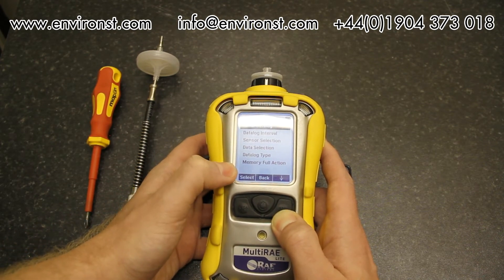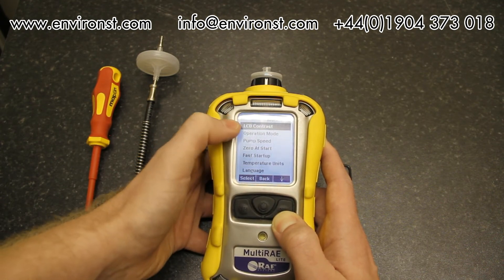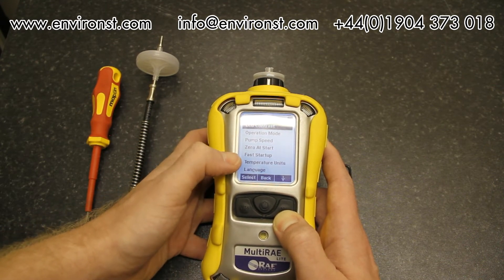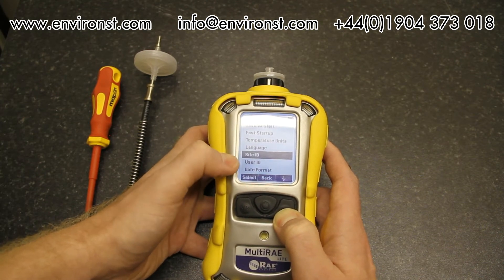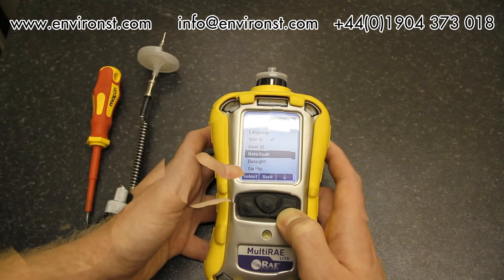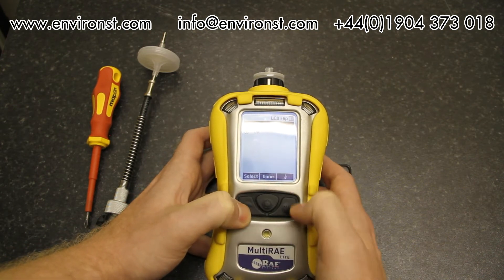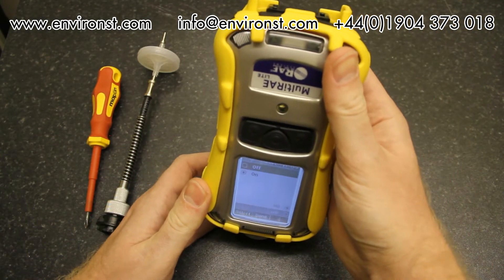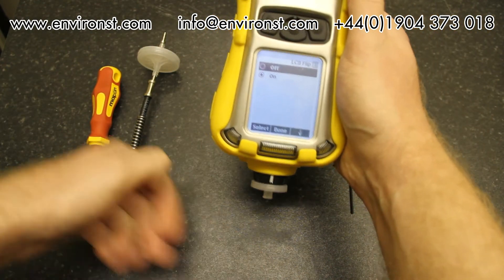Also under data log: data log type and memory full action. Under settings we can change contrast, operator mode, pump speed, zero at start, fast startup, temperature units, language, site ID, user ID, date and time format, and the actual date and time. There's also a handy LCD flip feature — when turned on, inverting the unit flips the LCD display, which is useful when working in certain configurations.